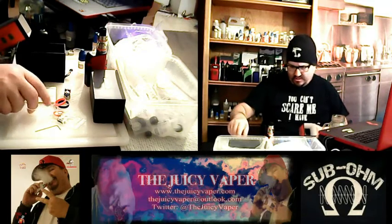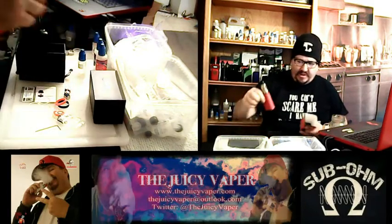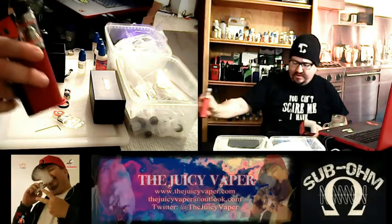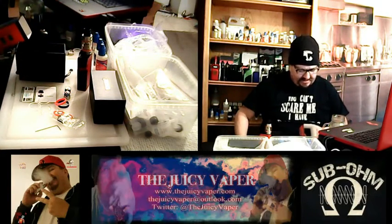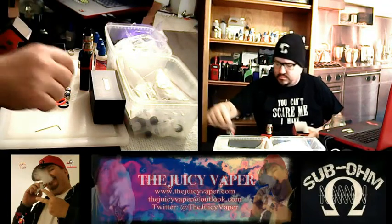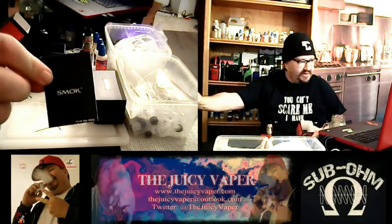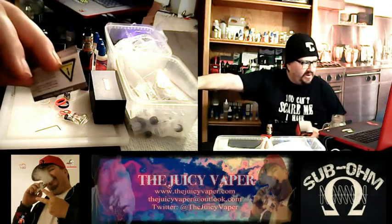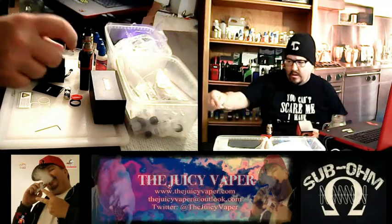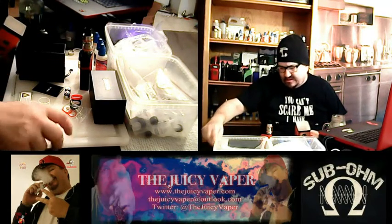Let's see — replacement glass tube, right here. When I put on the RBA head, I had to go to the longer tube to accommodate that — no big deal. Also: drip tip adapter, user manual, authenticity card, a couple of silicone rubber bands, and a bag of goodies with spare screws, extra O-rings, all that stuff. And a little Allen wrench so you can work on the RBA coil.